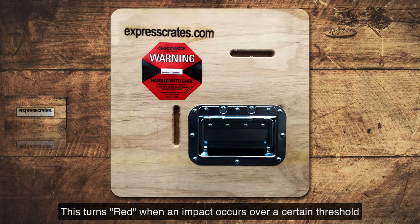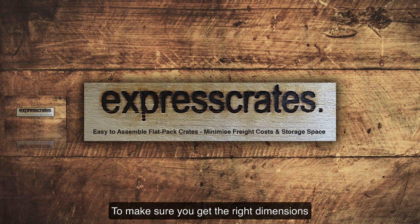As an additional precaution, you can add a shock watch damage indicator to your artwork box. This turns red when an impact occurs over a certain threshold, to make sure you get the right dimensions.